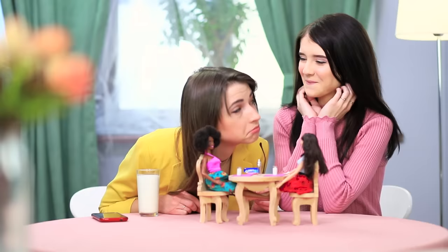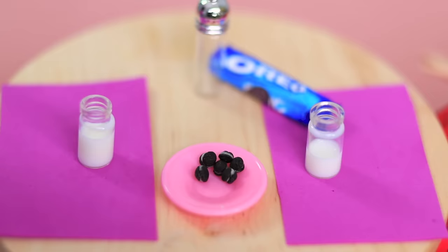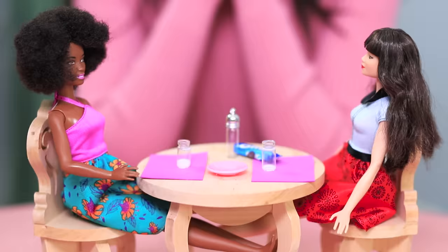Wow, just look at these teeny tiny cookies! We serve bottles of milk to go with the Oreos! The cookies get eaten up very quickly — Barbies love Oreos!